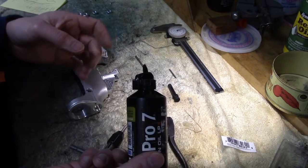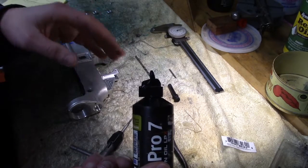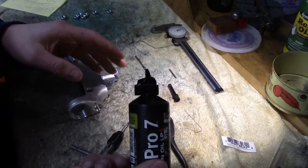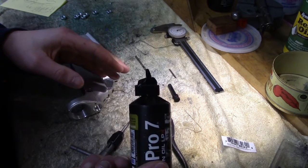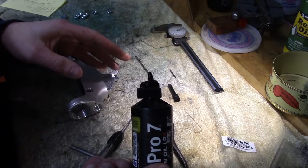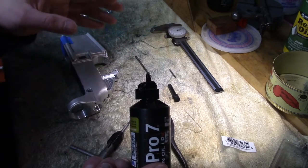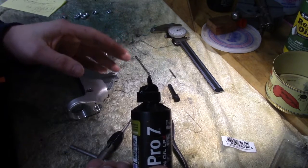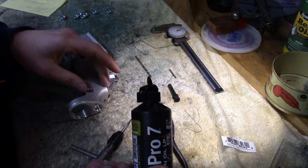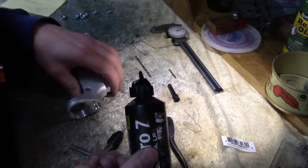They call it aerospace grade or aircraft grade aluminum. When you hear aerospace or aircraft grade aluminum, your bullshit detector should go off. Yes, there are lots of grades — you have 6061, the 7000 series, the 5000 series — they all have different mechanical and physical properties. But generally speaking, aluminum is aluminum; it's slightly alloyed differently and the hardness is a little different. 7075 is great, 6061 works fine too.